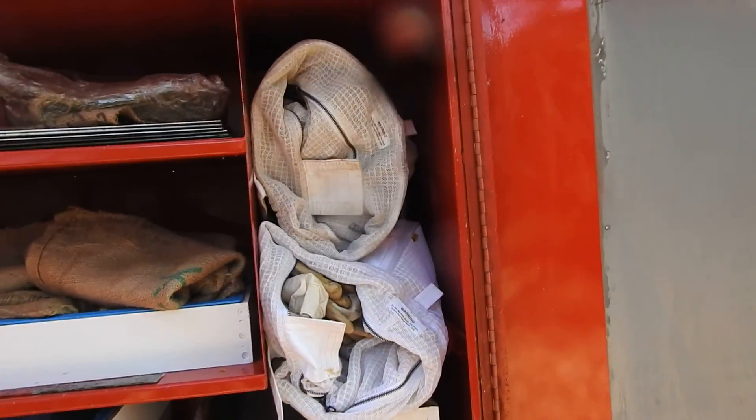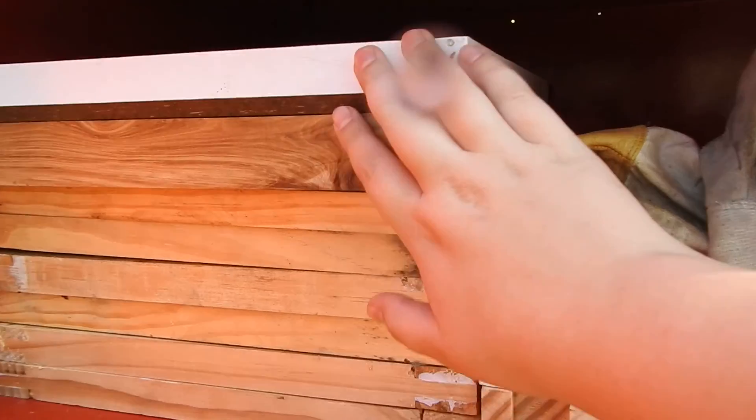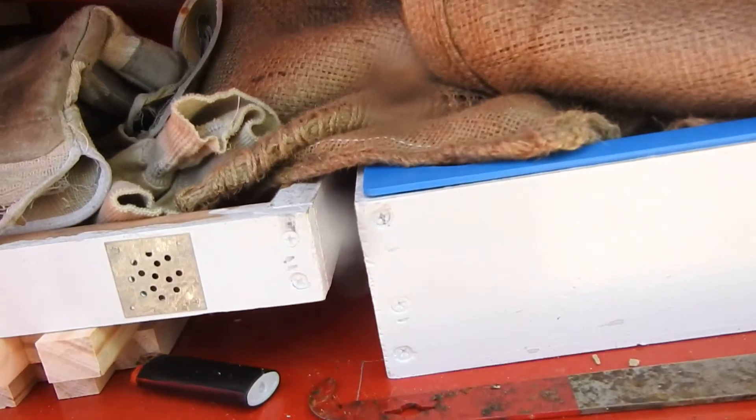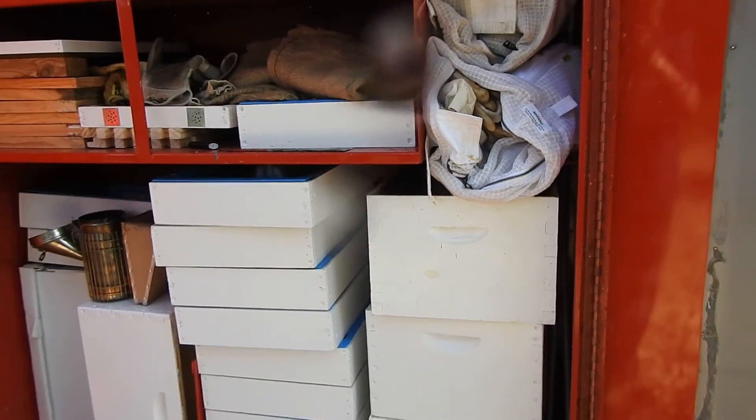Currently I've got my bee suits, my boxes, some feeders, smokers, skateboards, bases, emlux straps, hessian feeders, more feeders, hive tools. So you can really fit everything I want here.